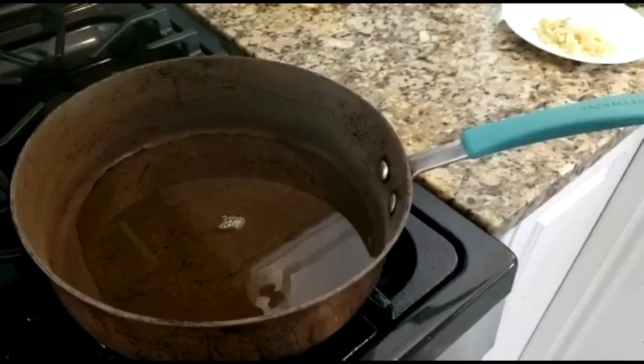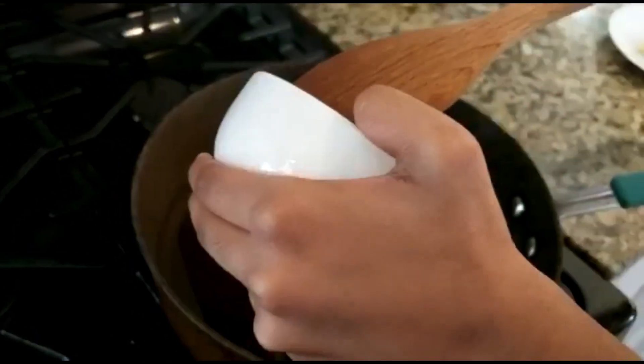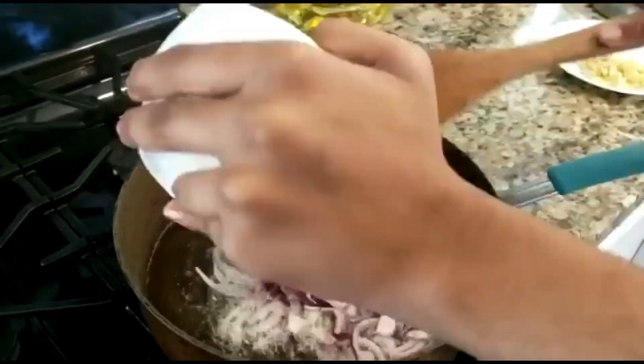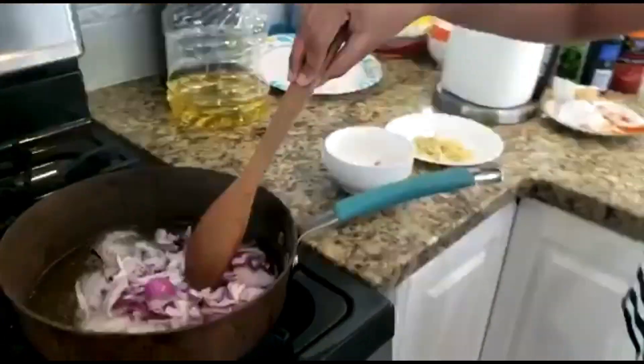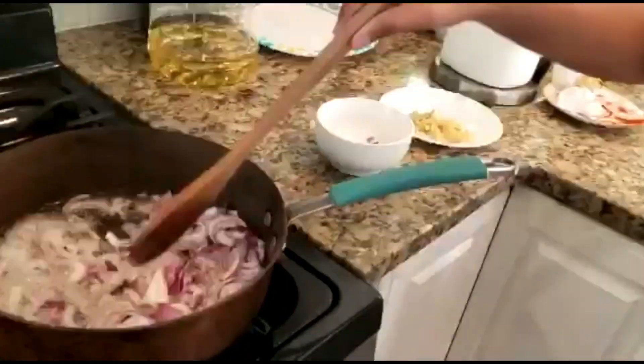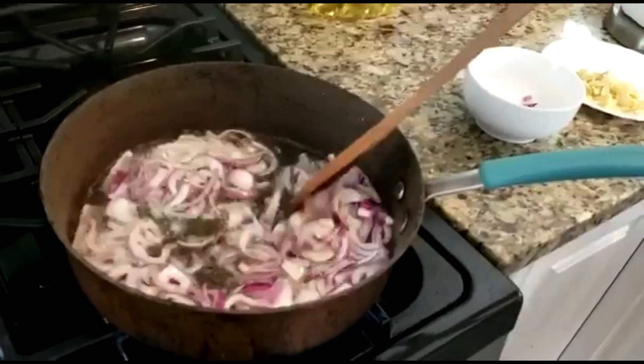Next, you're going to turn on your stove, put the pan on, and add some oil. When the oil has heated, you need to put your onion. Once browned, add your garlic.